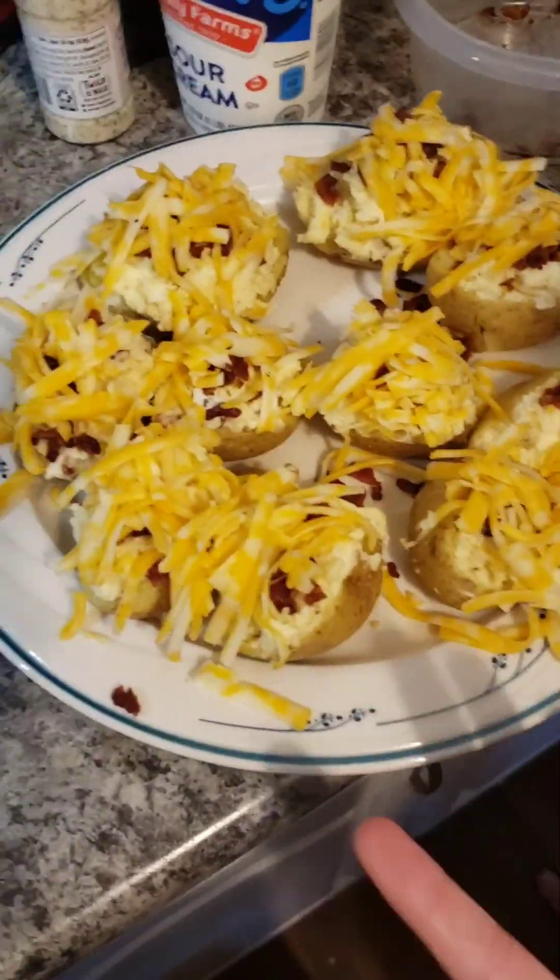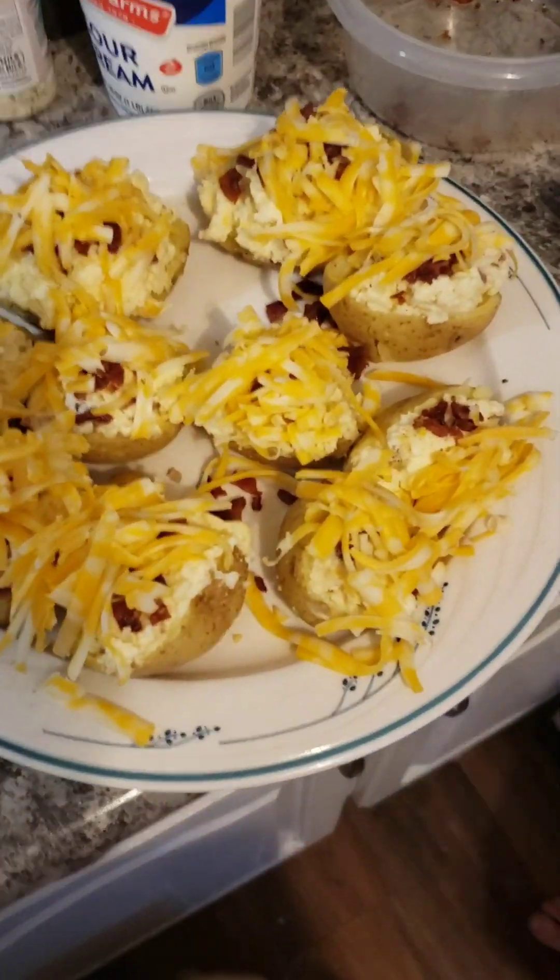All right, now we're going to rewarm them — that's why it's called twice baked — and we'll serve them with our grilled chicken. We'll let you see what it looks like when we're done.